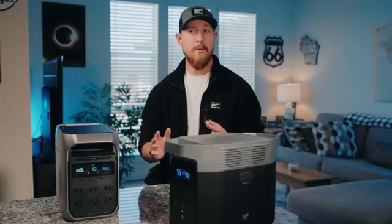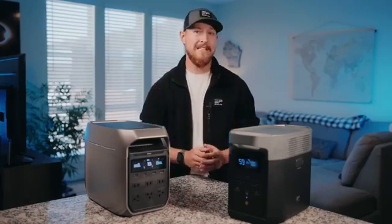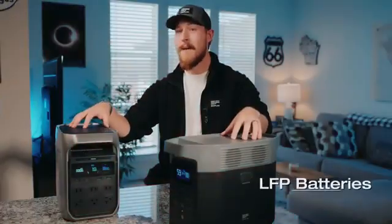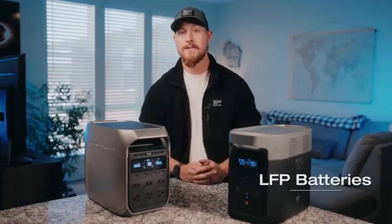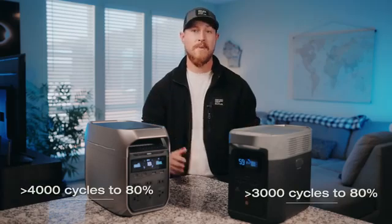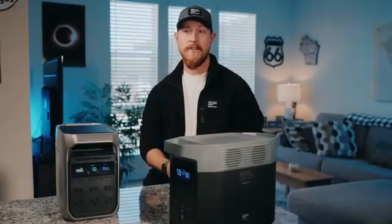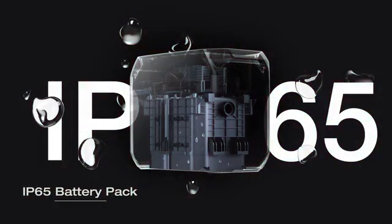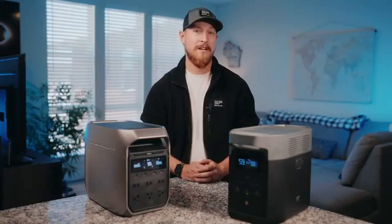Kicking off with size and weight, they're both around the same at 26 to 28 pounds, which makes it super portable and easy to carry around. They both come with LFP batteries, but the Delta 3 Plus uses the latest 40-to-135 cells. That means longer battery lifespan — up to 4,000 cycles before dropping to 80%, which is equivalent to over 10 years. Plus, another awesome feature of the new battery pack is that it's IP65 rated, which means it's splash-proof and dust-proof, adding another layer of protection.